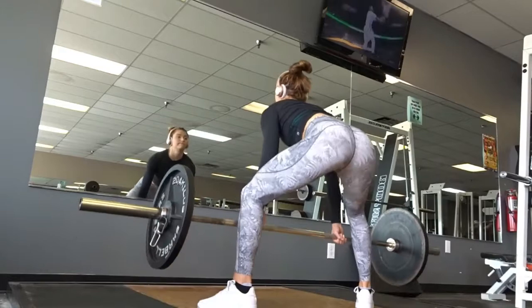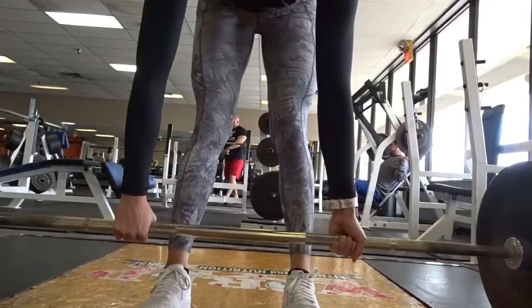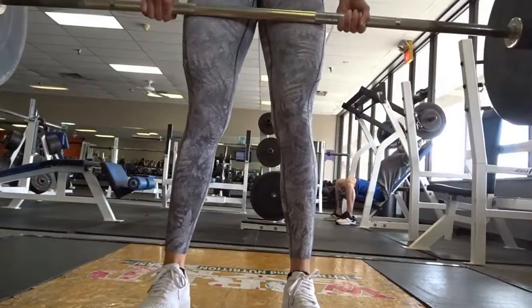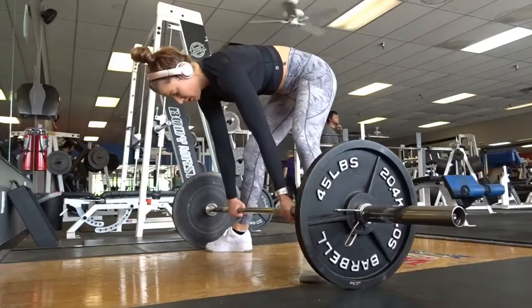On the sumo deadlift, you are obviously having a wider grip, but make sure no matter what that you are snapping into position. Your back is locked, your shoulders are rolled back, and your chest is out. This will help you be able to pull more weight, but most definitely do not load the barbell up until you are comfortable with these movements. Make sure that your knees are pushed out and you are never, ever bowing in. This can lead to a huge injury.